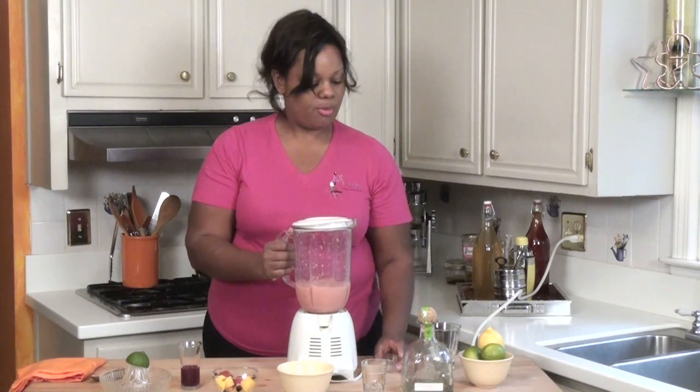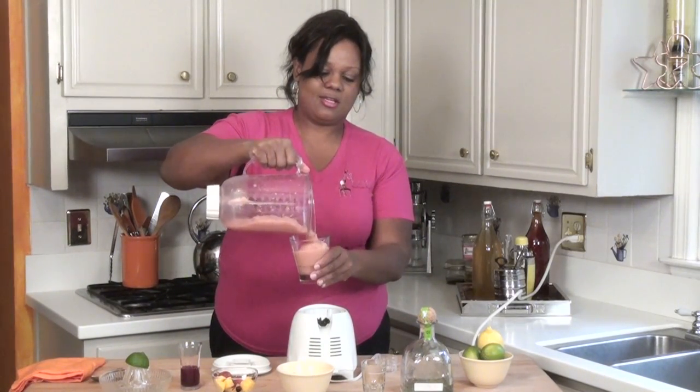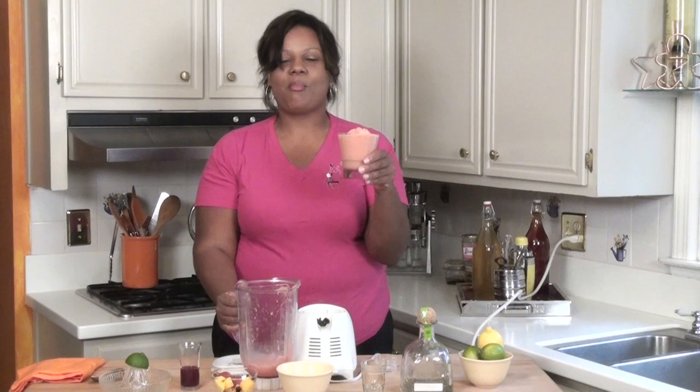And we're going to pour it into our glass. You can use whichever glass style you like. I like these. And I'm Chef Jennifer Booker, and I've just showed you how to make a blended fruit margarita.